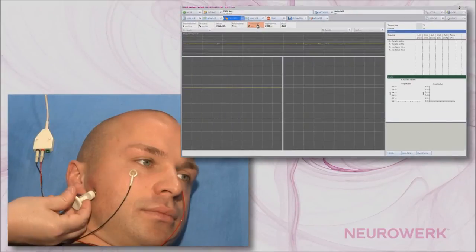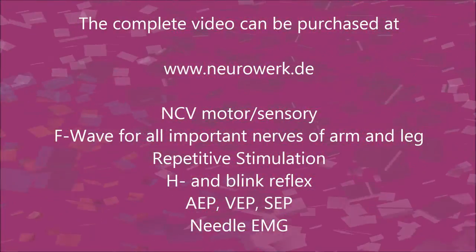It is also stimulated here in a supramaximal manner, that is, the current intensity is increasing.